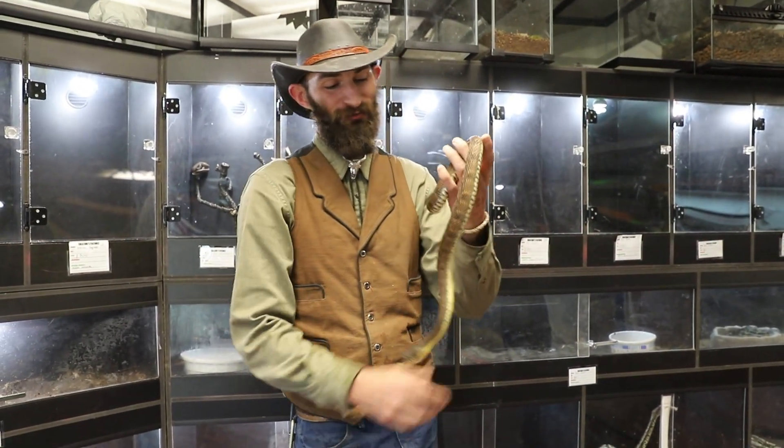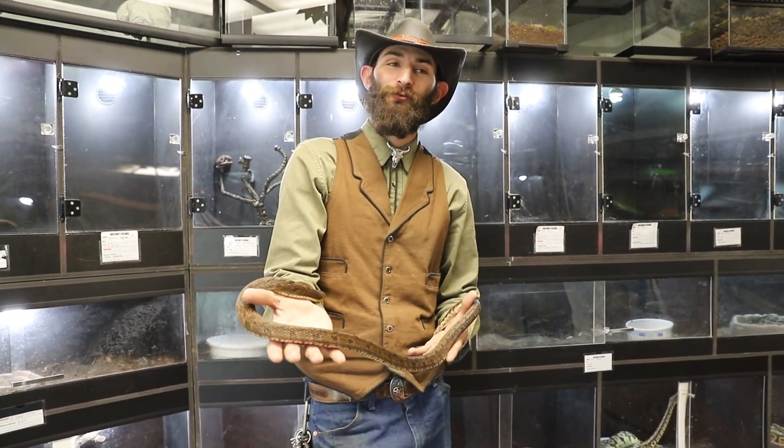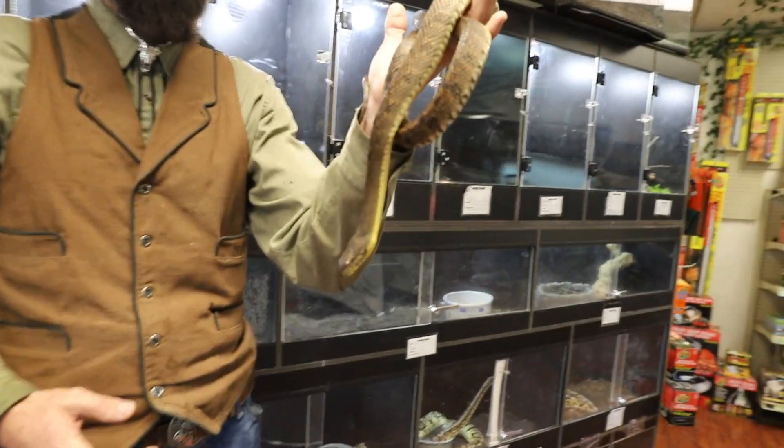This is a really unique and interesting species for someone who likes the idea of a snake but doesn't want to care for what we think of as your typical pet snake.